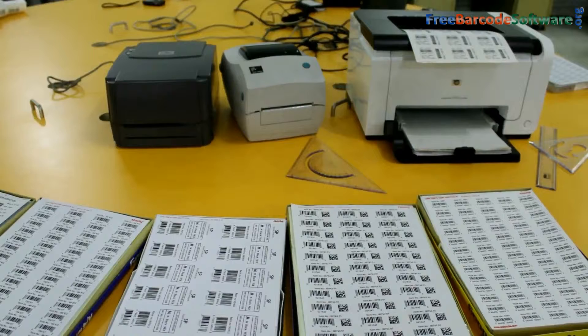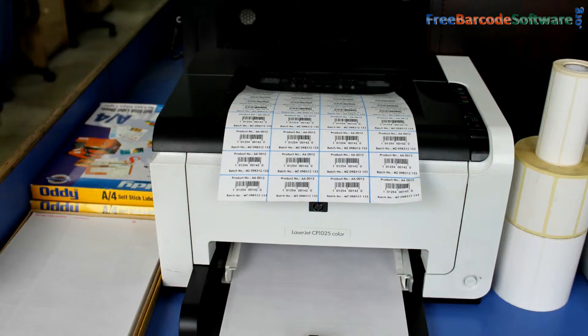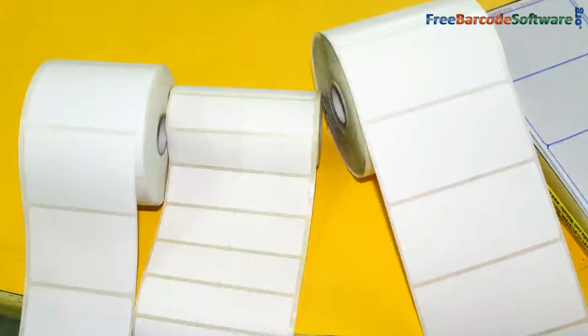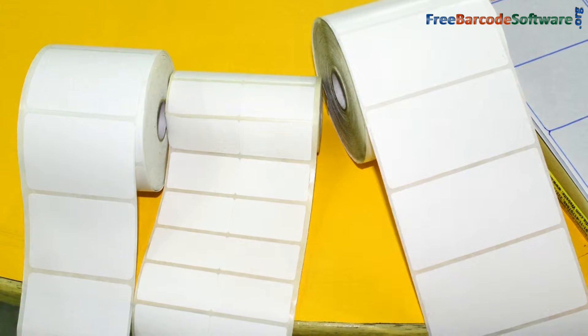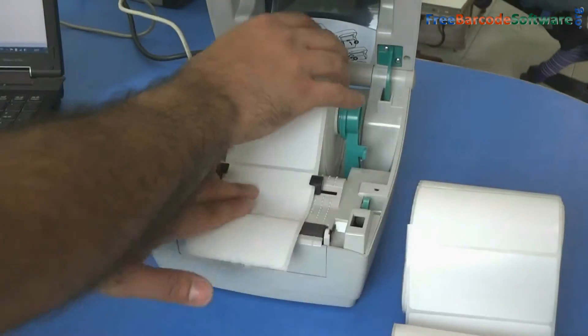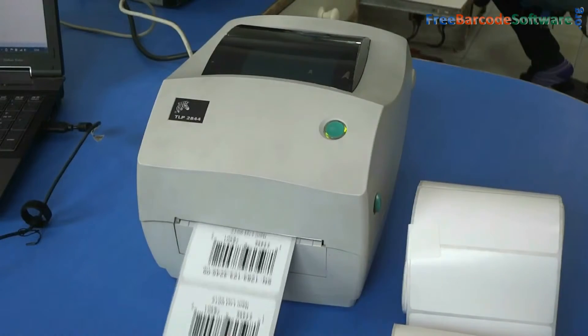Basically, different types of printers are used for printing barcode labels. Here we are talking about thermal printers and laser printers. Different types of rolls are used in thermal printers, and rolls of different size labels are easily available in the market. Thermal printers can print on a high variety of media stock.